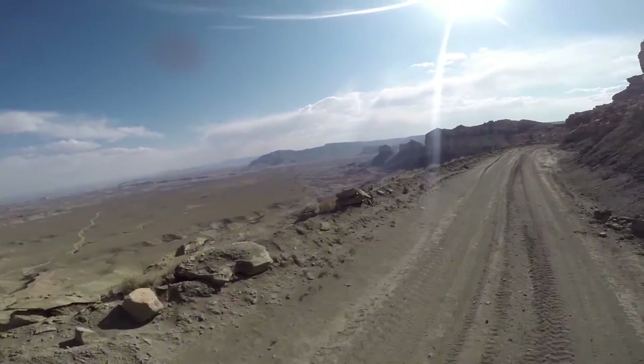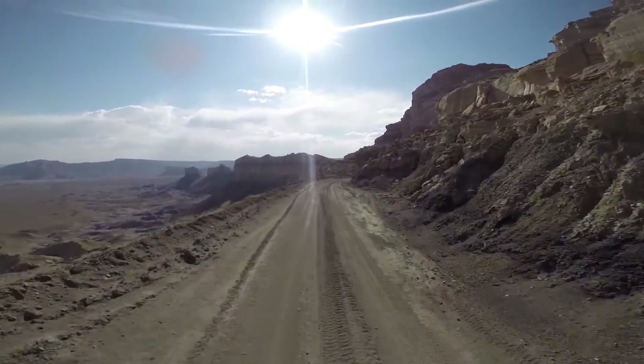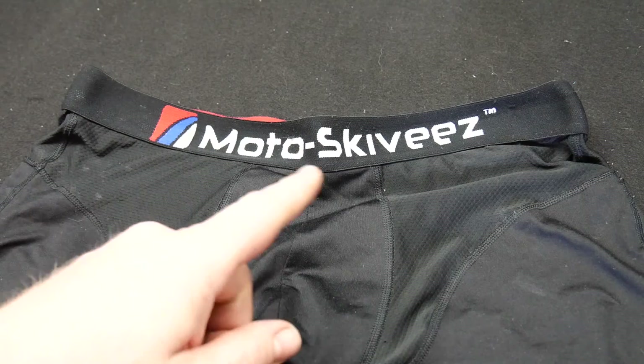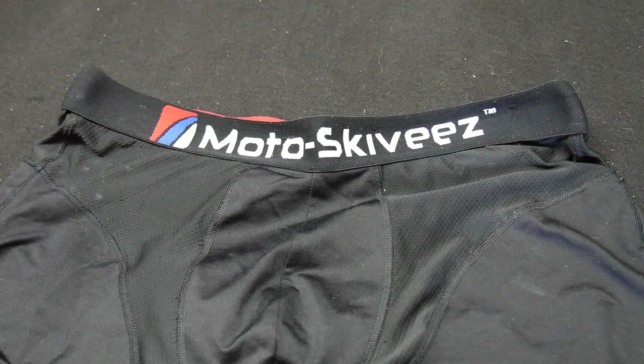Hey guys, Beast here. I wanted to go over a piece of motorcycle equipment — a very essential piece of equipment — called Moto Skivvies. If you would have asked me a couple years ago if I'd ever be doing a review on underwear, you would have got a different answer than you're getting today.